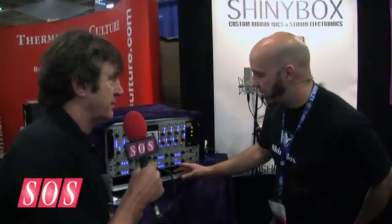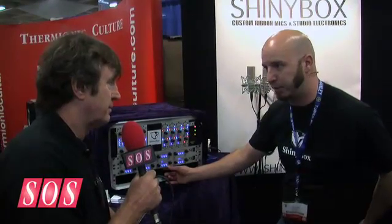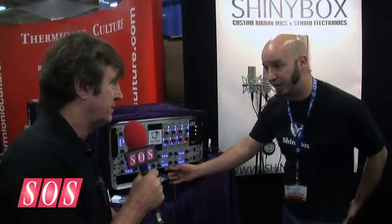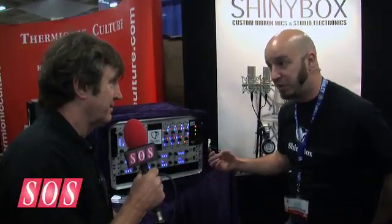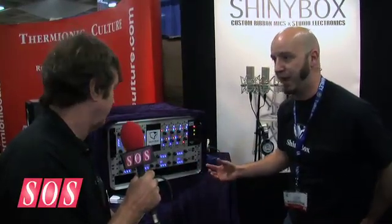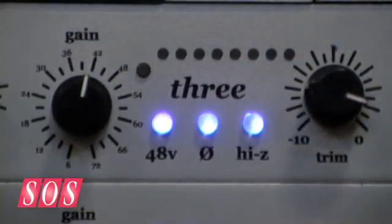I ended up with an extra spot for a push button, and in the prototype I put either a high pass or an impedance switch, and I ended up liking the impedance switch a little bit more than the high pass. It works really well for ribbons and also for passive dynamic mics. It just changes the loading point that the microphone sees from 1.4k up to 8k, so you'll see a little bit of a high frequency lift just by changing the loading, and the ribbon works a little bit easier into a higher load.